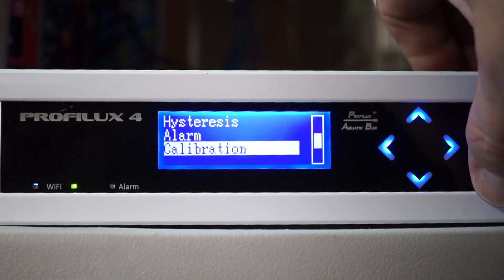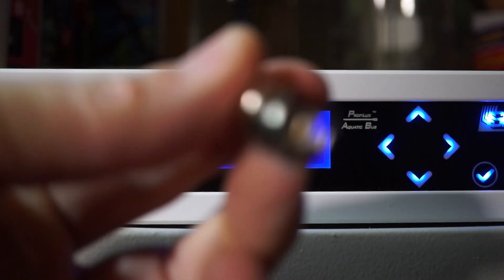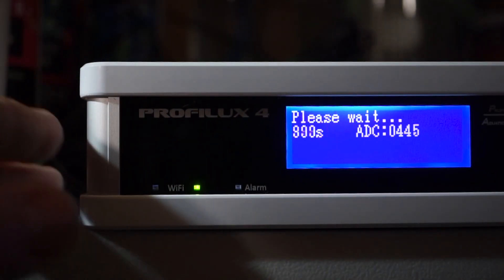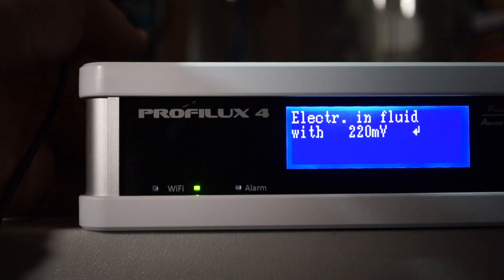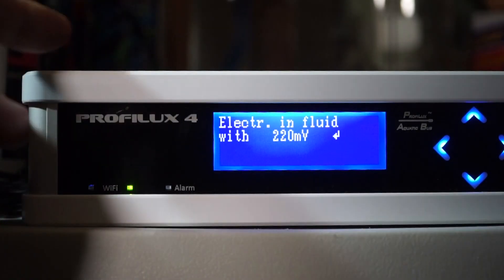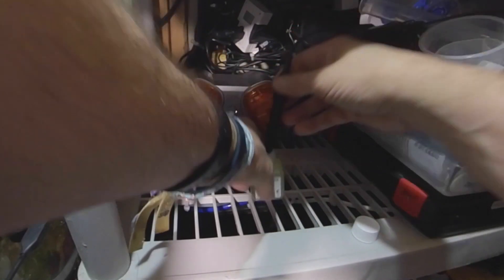Last up — ORP. This one is totally the same but a little different. It utilizes a null plug — similar to salinity, but instead of hanging the probe you have to connect this little null plug. You have to be able to access the back of the ProfiLux 4. Hopefully you haven't connected the ORP probe yet, but if you have you need to disconnect it and attach the null plug. With that done you can start the first round of calibration. Once the countdown timer is done, remove the null plug from the back of the P4, attach the ORP probe, rinse the probe in RODI, make sure you shake it off, and place the probe in the calibration fluid and start that timer back up.